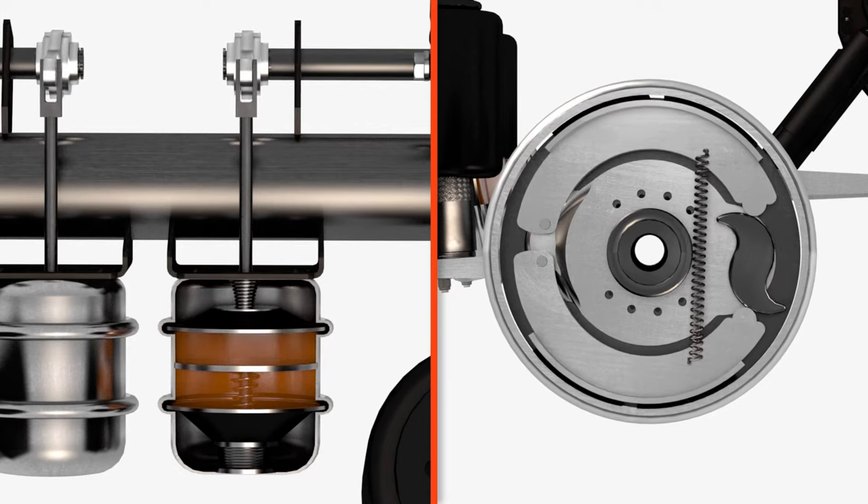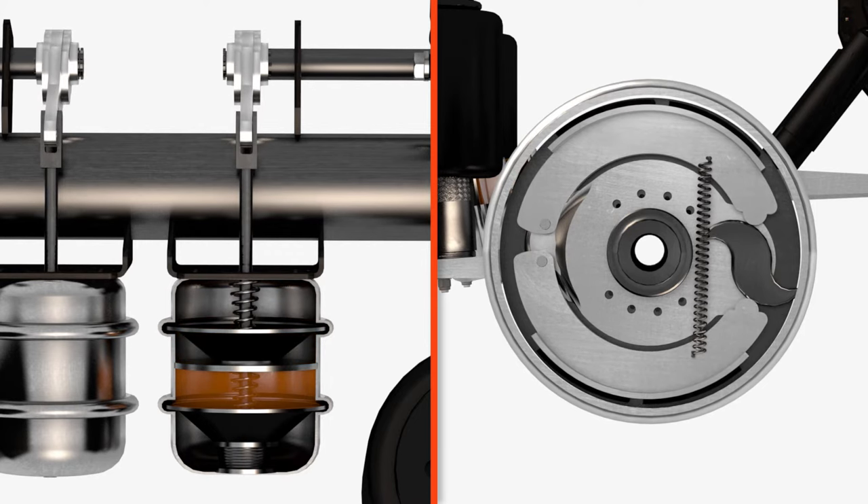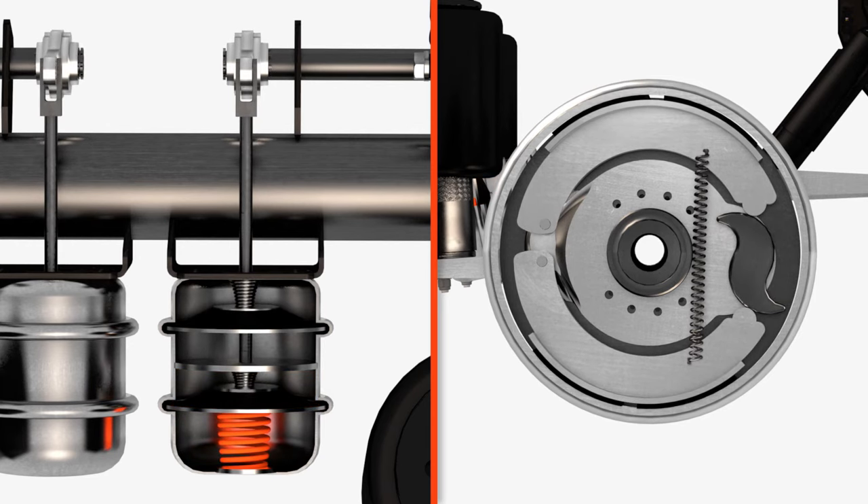This system is designed to be as safe as possible. In the event of an air leak or other failure, the brakes will automatically engage rather than fail.